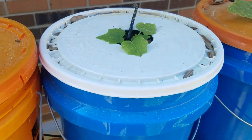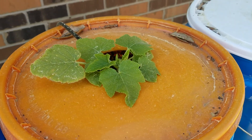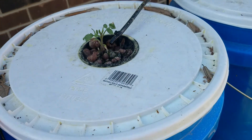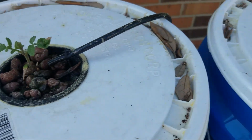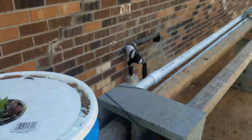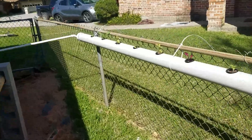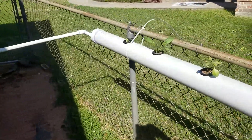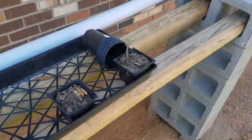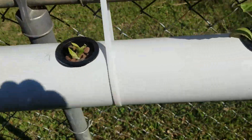I have some squash here, some squash there, another tomato plant here, and a tomato plant there. Then down here on my four inch PVC pipe I've got a couple of tomatoes I also did in soil. These are all started from seed.